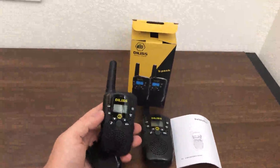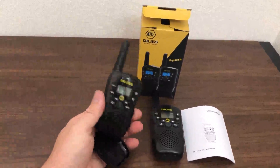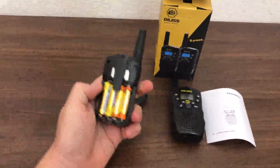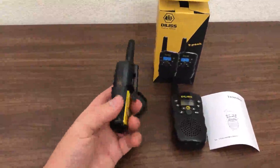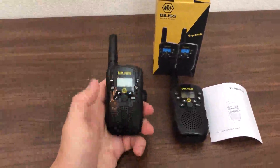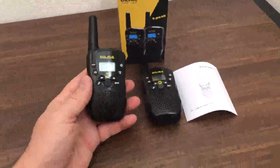Hi there. I'm reviewing this walkie-talkie. Basically it requires four AAA batteries. It actually doesn't come with them, so you have to buy them separately.